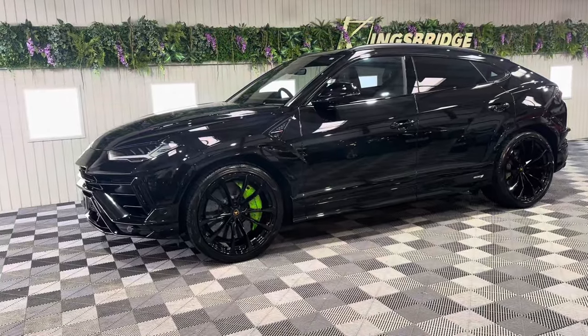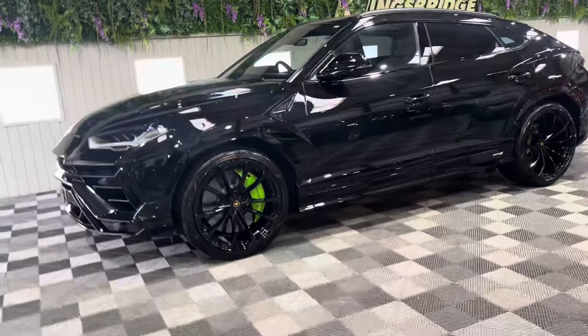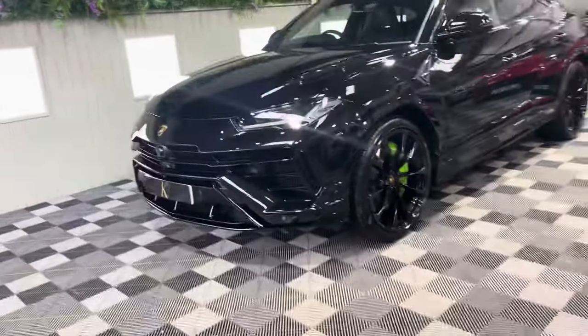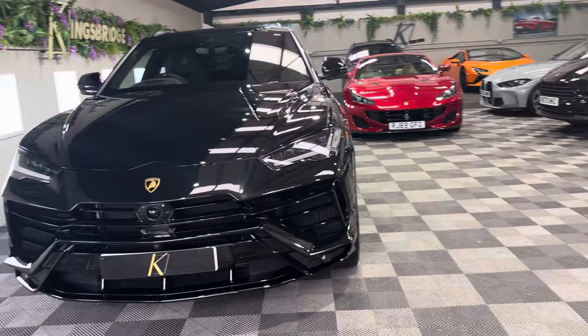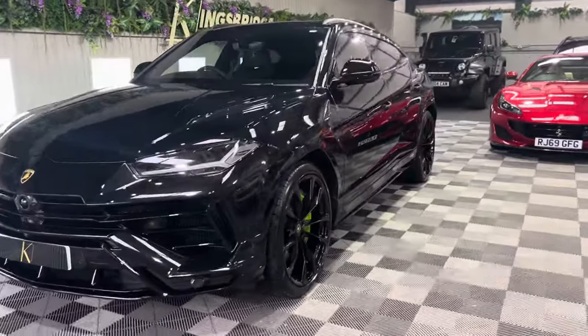Good morning everyone, happy Saturday. It's Anna from Kingsbridge Performance and 4x4. I'm so excited to show you our brand new 24 plate Lamborghini Urus S. This is a huge car, huge spec — £38,000 worth of options on this car and in my opinion it's the perfect colour combination.